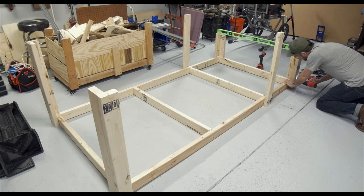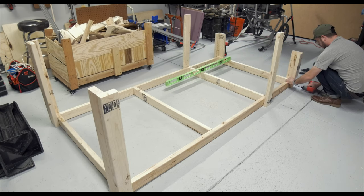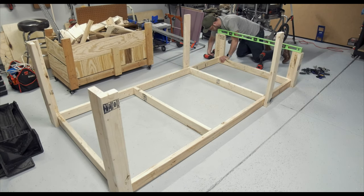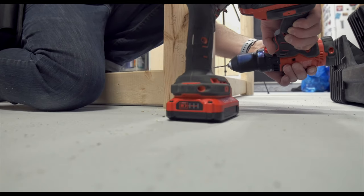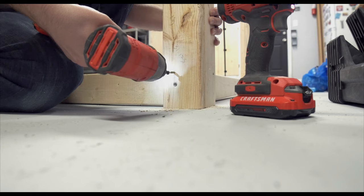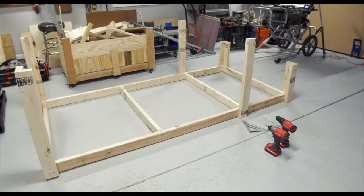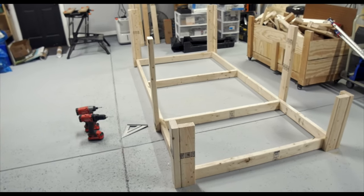When I started attaching the legs to the frame, I ran into some of the pocket hole screws that I had used to build the legs. This really created a challenge because I had to navigate around where those screws could potentially be to attach the legs. After several frustrating minutes — not hours — I had the legs attached to the frame and it was time to put on the casters.